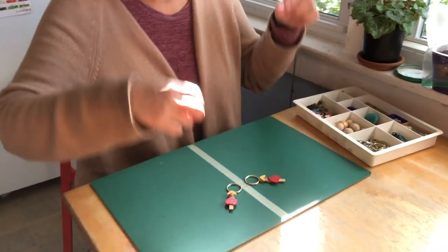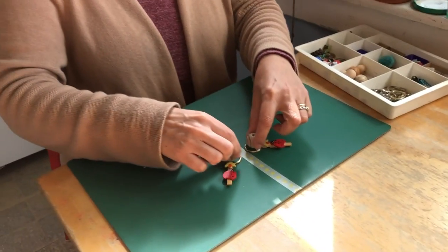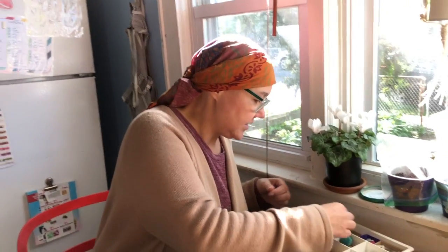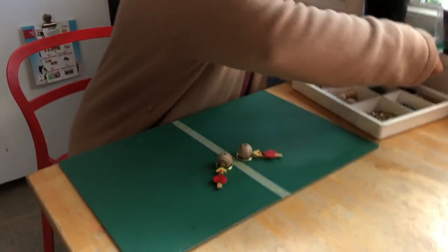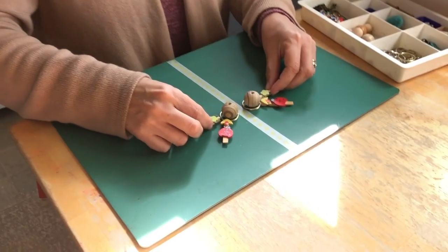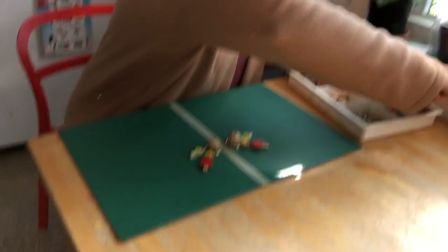I'm going to start by grabbing two of everything I have. I'm going to put this in here — I like that. You can work outwards, but you do have to have two of the same for everything you use. Oh, look at this — I think this is going to look cool.